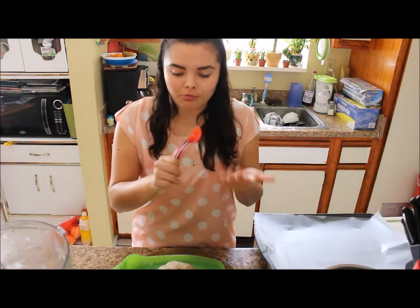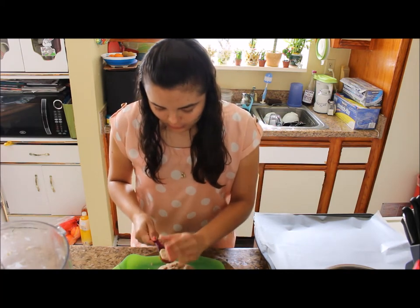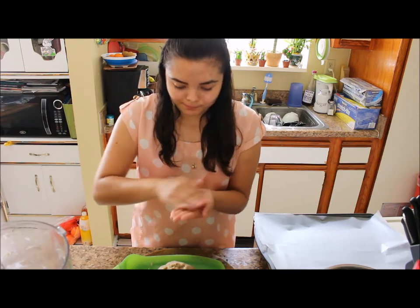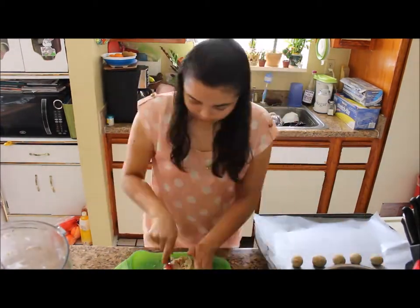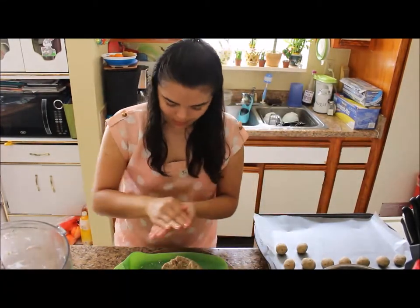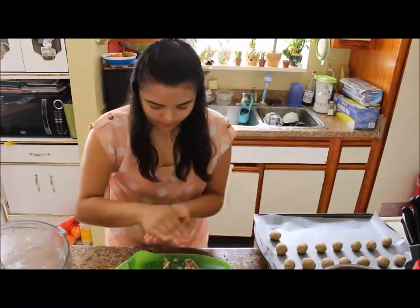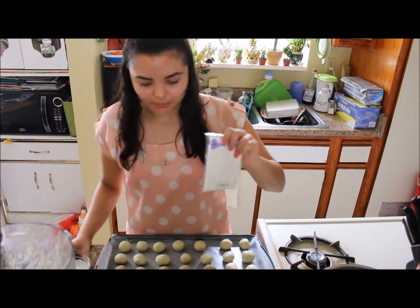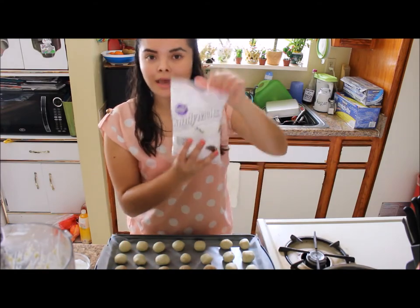I'm going to form balls using one tablespoon of the mixture. I'll just start forming little balls, mix it up. Then for the chocolate, I'm going to dip them and insert the sticks. The chocolate I'm using is candy melts.